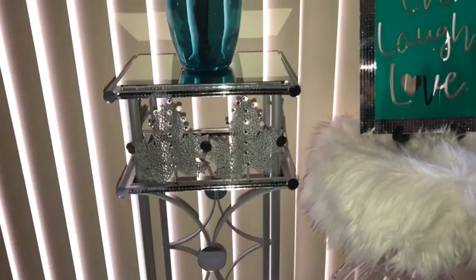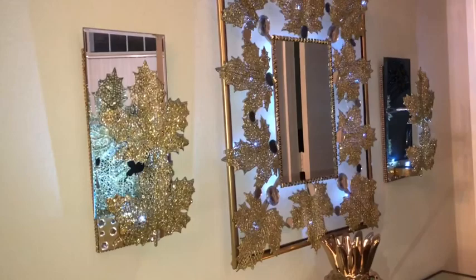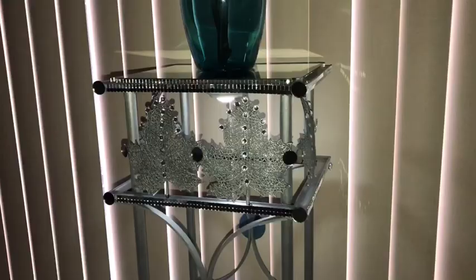Hey guys, I made a high side table and I incorporated maple leaves for fall. I also used the maple leaves to make a wall mirror with matching wall sconces a while back, and the link will be in the description box below. I love the way the leaves look and I decided to just use them to decorate a side table.